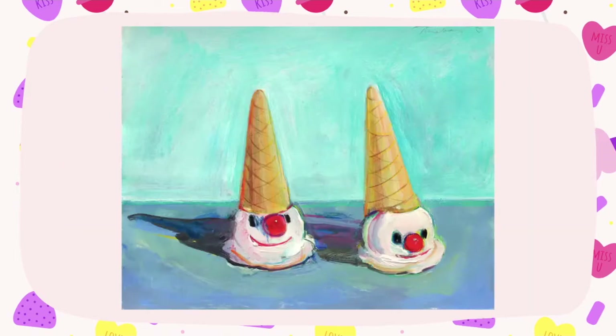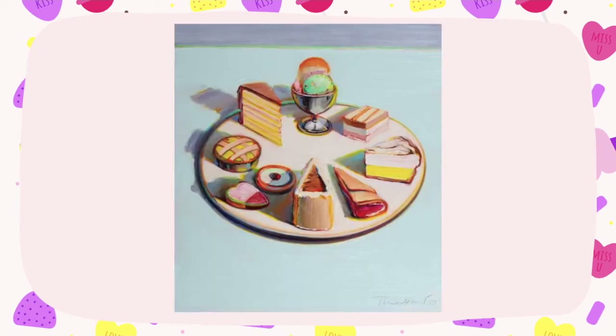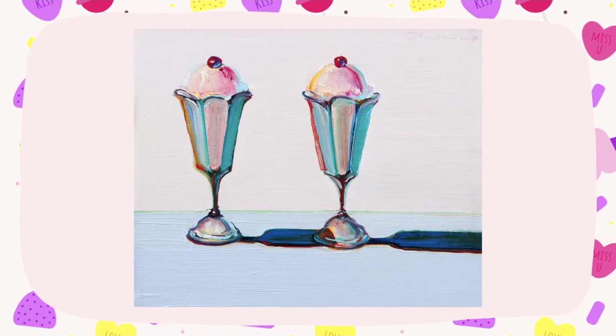Here are some examples of some of his artwork. A lot of his artwork features desserts. Here we have some ice cream cones with clown faces. Here's a dessert tray. He's very famous for his cake slices and pies. Notice all of the bright colors in his artwork. If you look really closely at the shadows in this piece, you'll see that he uses a lot of blues and reds and blacks for his shadows — not just the regular grays that we usually see. You can even see a little bit of a blue shadow on the cherries and on the side of the sundae cups.